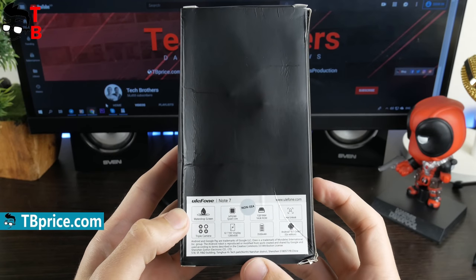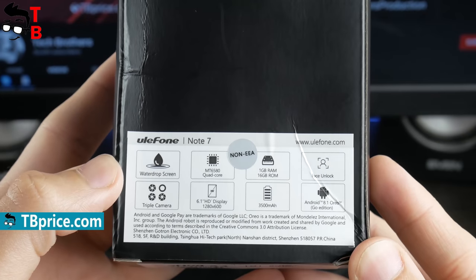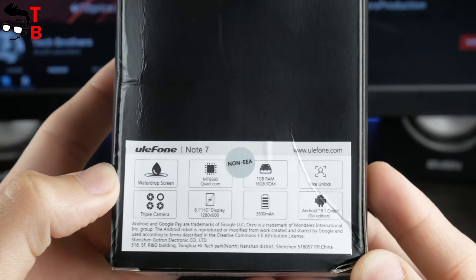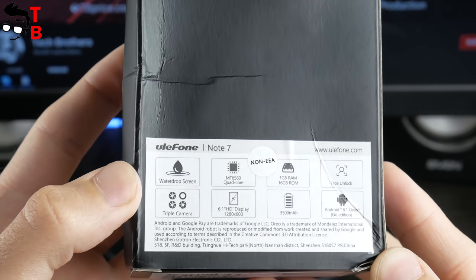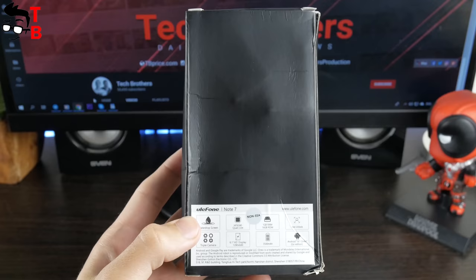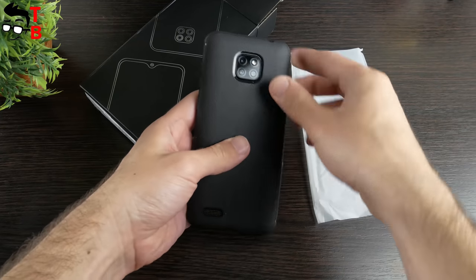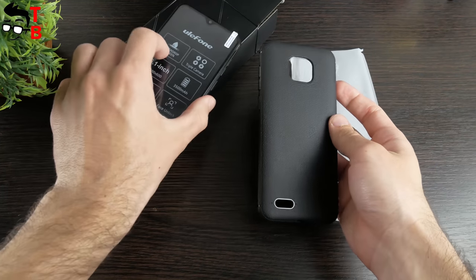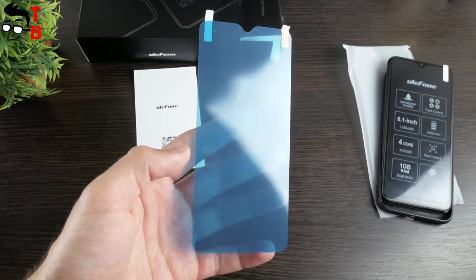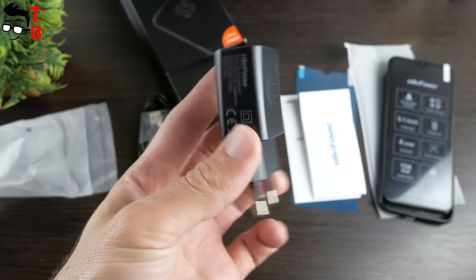If you are hearing about Ulefone Note 7 for the first time: it has a waterdrop screen, MediaTek MT6580 chipset, 1GB of RAM and 16GB of internal memory, face unlock, triple camera, 6.1-inch display, 3500mAh battery, and Android 8.1 Oreo Go Edition. In the box, you will find the phone, a protective case sold additionally, a protective film, user manual, microUSB cable, and power adapter.